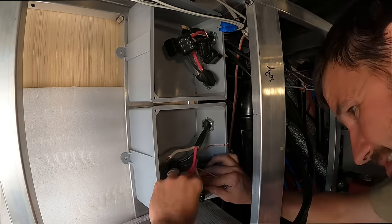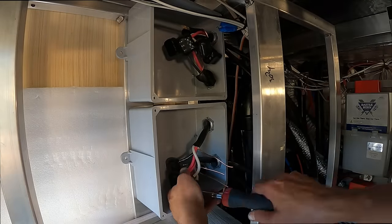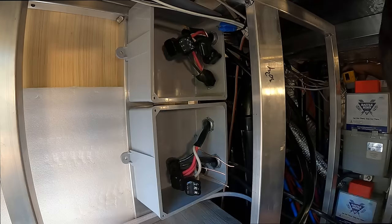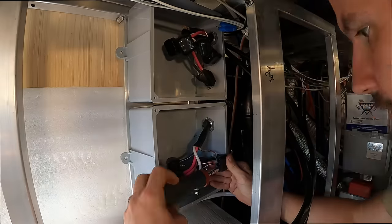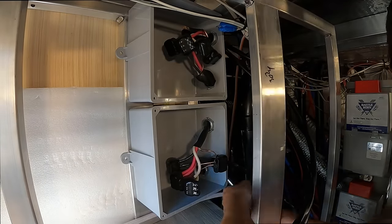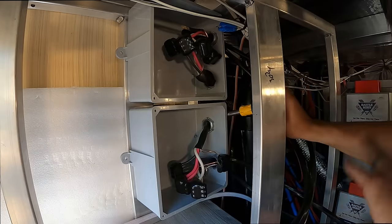In a dual-inverter situation where they're wired in parallel like mine, you need to figure out a way to combine the single input and single output wire into two additional runs of wire to hook up to both inverters. This was the part of the install I needed extra help with from Andrew Mann because I had zero experience with it and it was really hard to find a good source of reliable information about it. A big thanks to him for assisting in this portion.